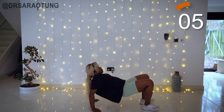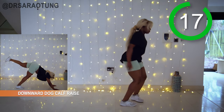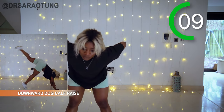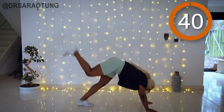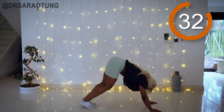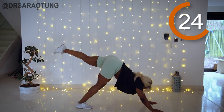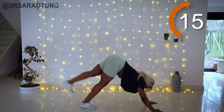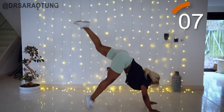Next up we've got the downward dog calf raise — we are going to work the lower legs, but we'll also be working the glutes with the lifted leg. Starting in the downward dog position, lift one leg and pulse the tiptoe of the planted leg up twice, raising the weight of the whole body. When that leg comes up, get it as high as you can by squeezing the glutes, extending that leg up and behind, controlling the movement, really pushing with the toes and working those calves.